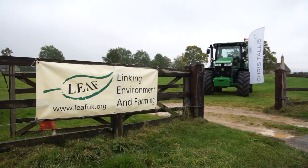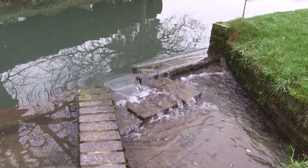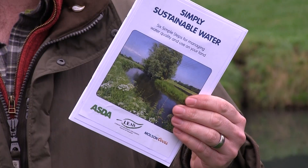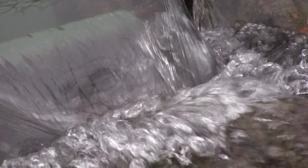Hello, my name is Jake Freestone. I'm the Farm Manager at Overbury Farms and we're a LEAF demonstration farm, LEAF being Linking Environment And Farming. Today I'm going to tell you a little bit about how we manage our water here at Overbury. This guidebook on Simply Sustainable Water has been developed by LEAF in conjunction with ASDA and the Molson Coors Brewing Company.